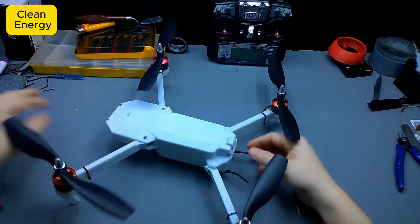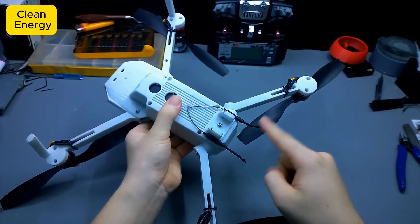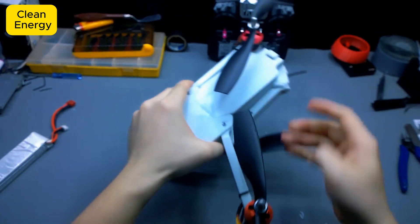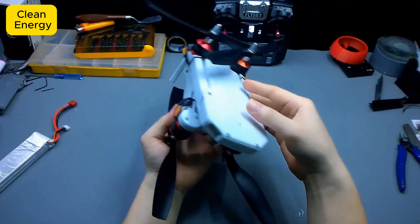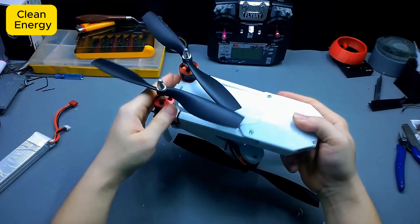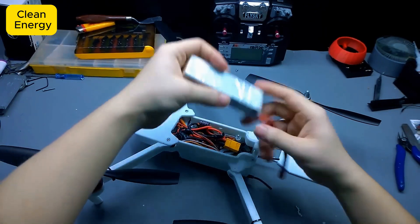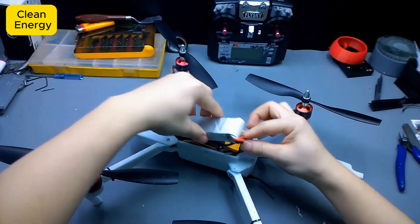Don't forget to leave me a comment with your thoughts. And now let's do a quick test — first, the folding arm mechanism. Boom, just fold it in and it becomes compact right away. Super easy to throw in a backpack and bring anywhere. Next, the most important part: powering up this beast. I'll be installing a 2700 mAh LiPo battery to power both the control brain and the 4 brushless motors. Just flip the switch and this drone will be ready for takeoff.